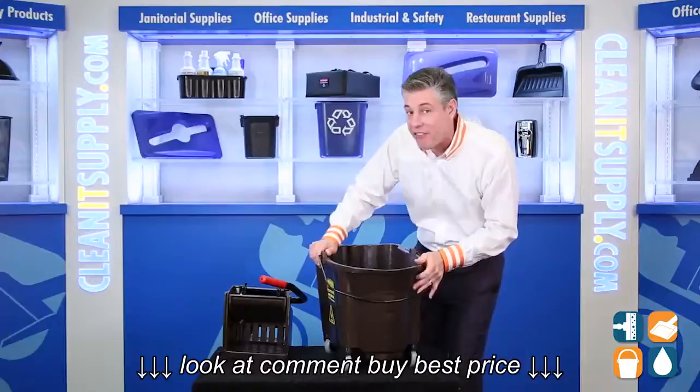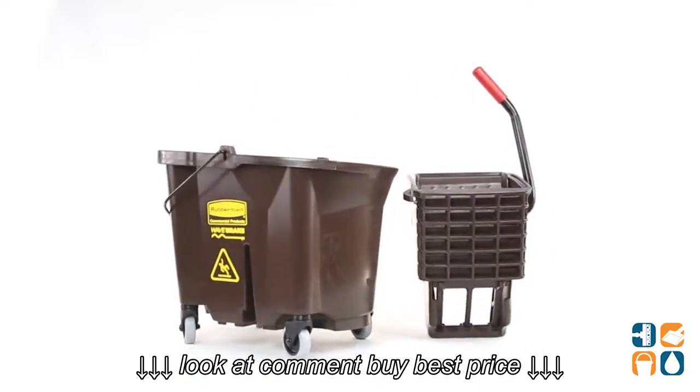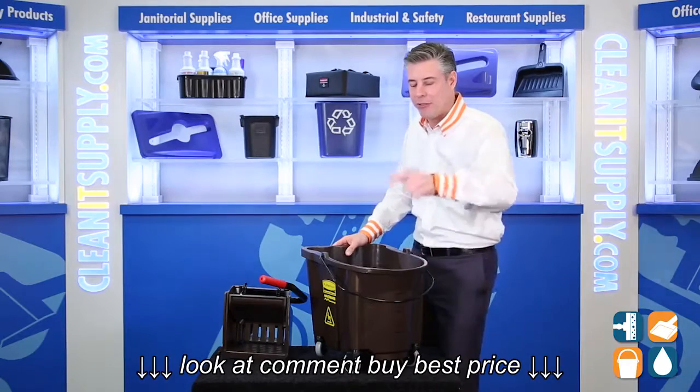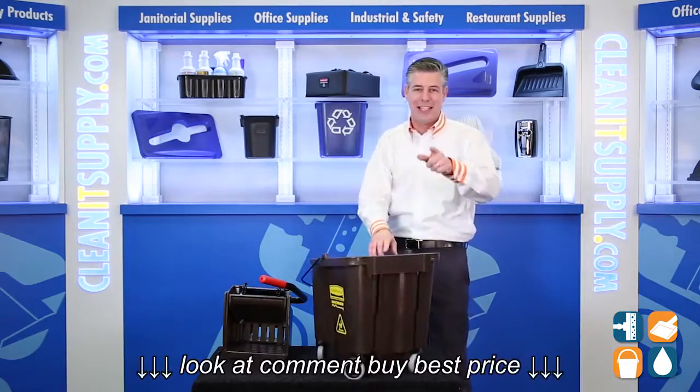There you have it. That is the Rubbermaid 7580-88 Brown 35-Quart Mop Bucket Ringer with Side Press Technology, available at CleanItSupply.com. Don't forget to subscribe below and get in the know. I'm Danny D and you're watching CleanIt TV.